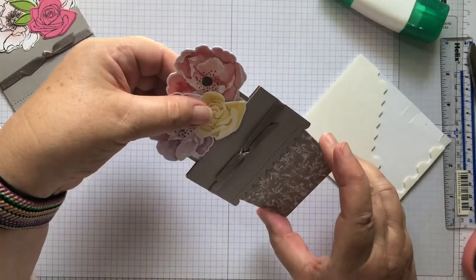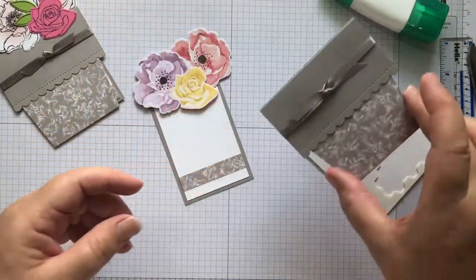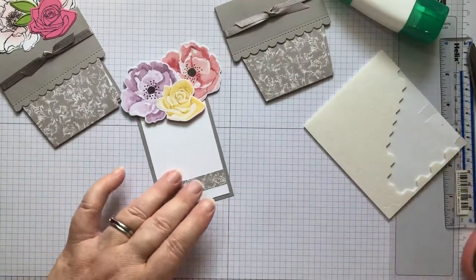When we pull it out we've got a little space to put our greeting on while it's out. I was thinking I'd put a dimensional underneath the flower but I can't, because then the card wouldn't go in - that would be very silly.